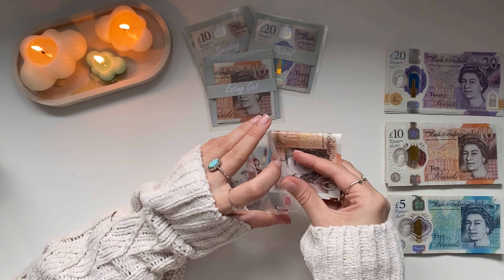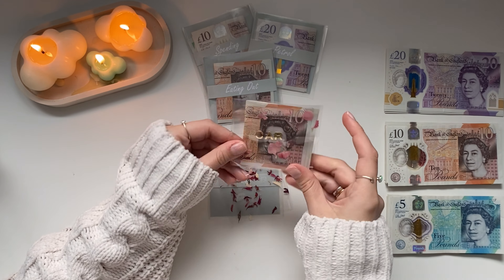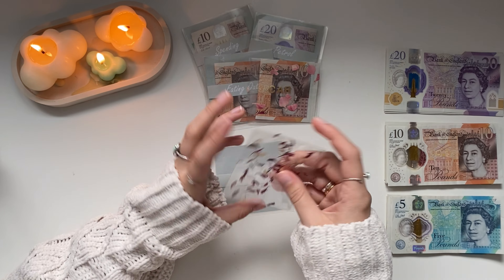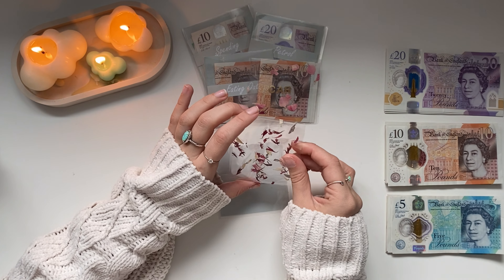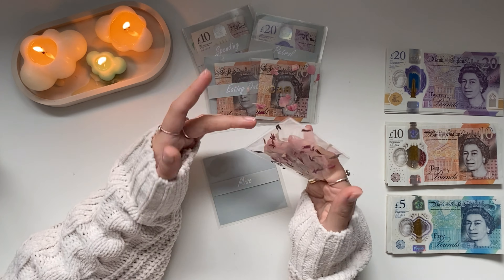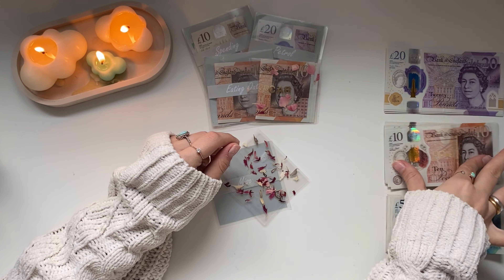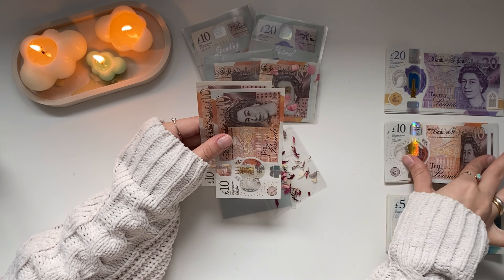Petrol is getting £40. I'll fill that up today because I've got the day off work, going to go to the gym, and I've got some orders to post. So yeah, £40 into petrol. Eating out is getting £20 — two tens.